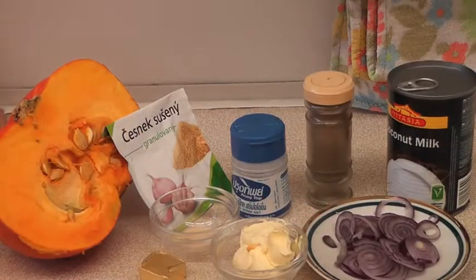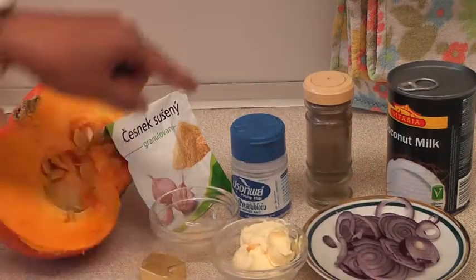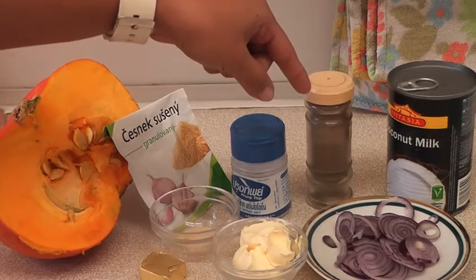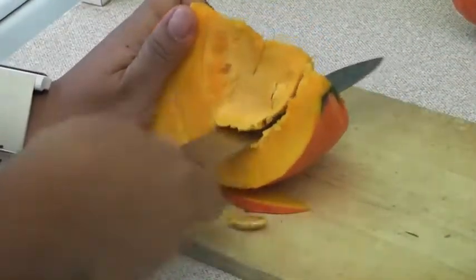Pumpkin soup is very healthy and delicious. Pumpkin contains fibers, iron, and magnesium. We need these ingredients: one half hokkaido pumpkin, one half of onion, two or three tablespoons of butter, one teaspoon of salt, half teaspoon of pepper, one half teaspoon of garlic powder, one bouillon cube, and cream or coconut cream.